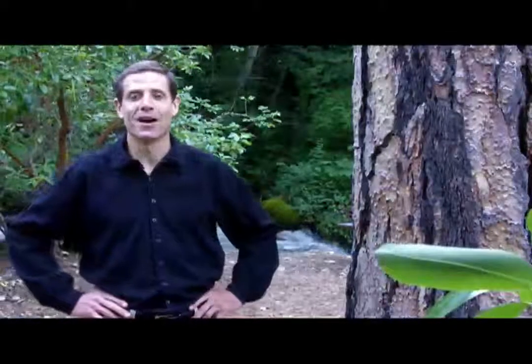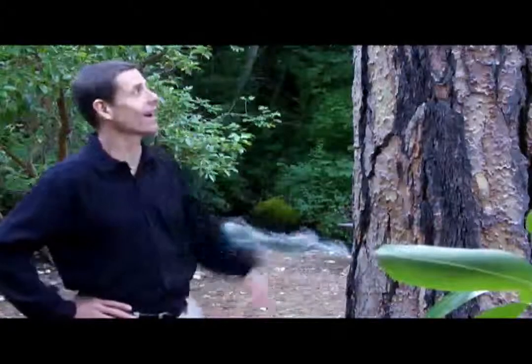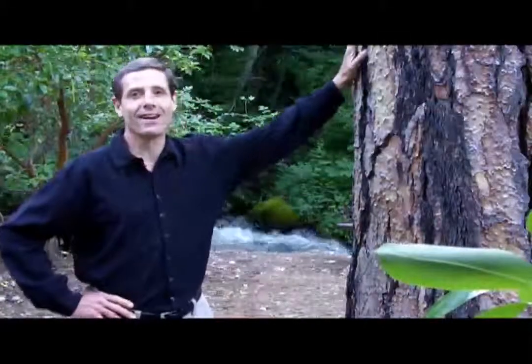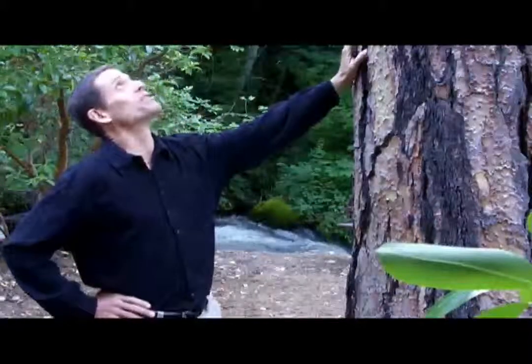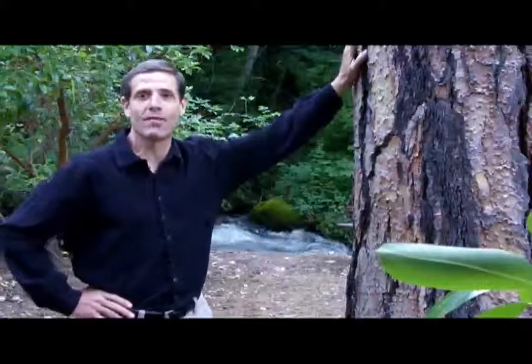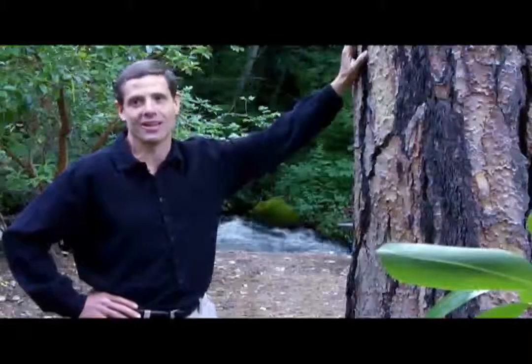Alright, here we go. We're out here in this beautiful park right next to Lithia Creek, and my buddy here — this is a Jefferson Pine, according to Bruce. I love this tree. This is probably the most powerful tree I've ever been around. Even walking up to it, I just felt charged and excited.